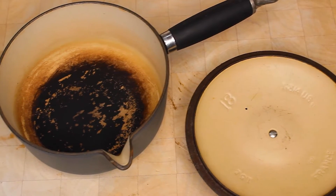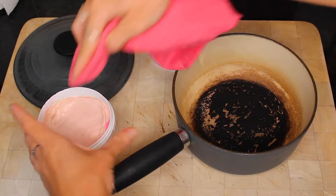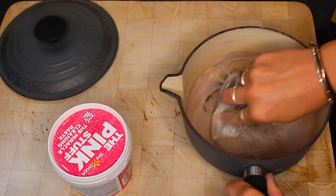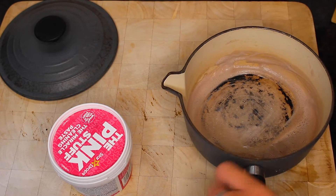Here, I'm going to show you how to use the Pink Stuff Paste by removing the stains from this pan. The first step is to apply the paste to the stained object or surface that you want to clean. Next, rub the paste in with a dry cloth until it starts to foam. You can then leave it for a few minutes whilst it gets to work.